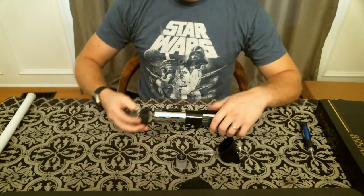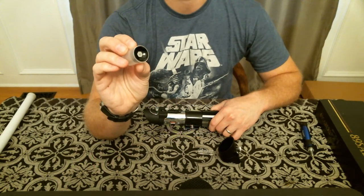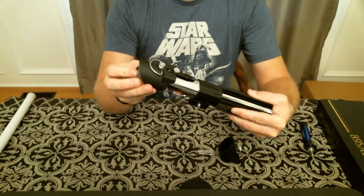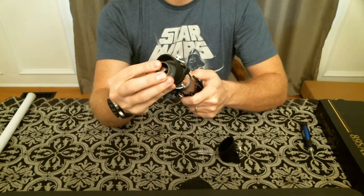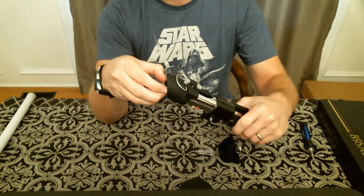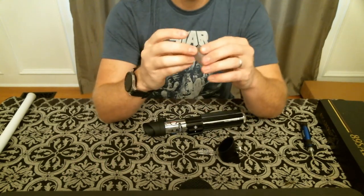Some of the other accessories that come with this — you do get a nice MPP blade plug, which did not come with the 2.0, so that's nice to see. The biggest problem is it's very, very tight. I wrote to Randy as soon as I got it that night because my blade plug was actually stuck all the way in and I couldn't get it out. I had to grab some needle nose pliers and gently pull it out. I need to sand this down a little bit so it slides more smoothly in and out of the emitter.